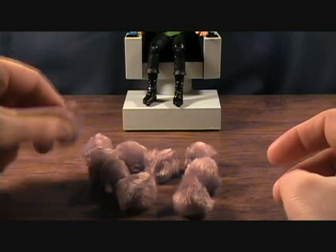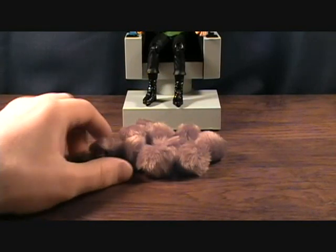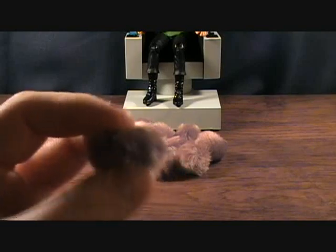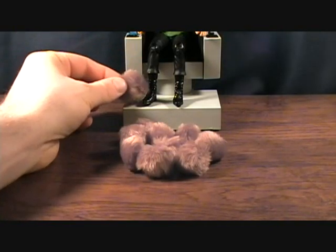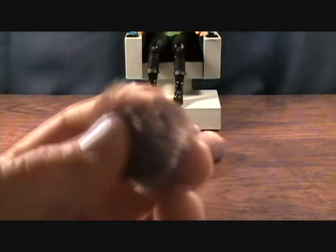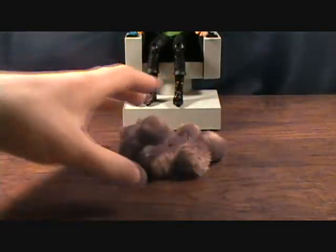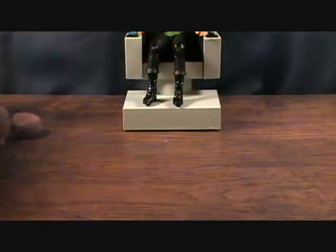You get 10 of these furry little bastards. I thought that was just kind of a neat little throw-in. They're a bit big, I guess, if you compare them to the figure, but not bad. I suppose you could really make these on your own if you wanted to find them at a craft store, maybe. But they are very cool, very awesome.